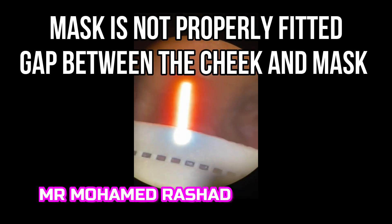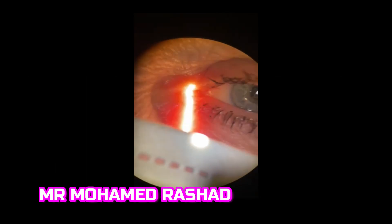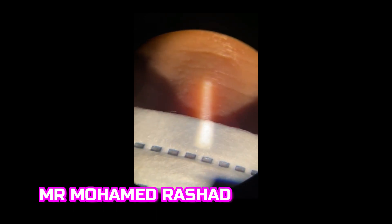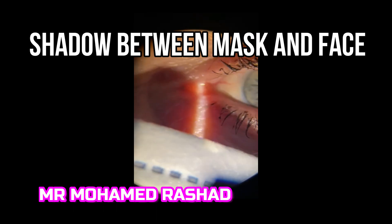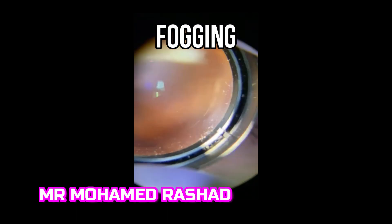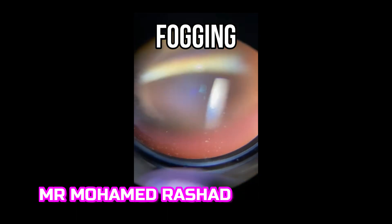This is a very common problem during examination of patients that are wearing masks. You can see now the gap between the mask and the face and the fogging of the lens during examination.